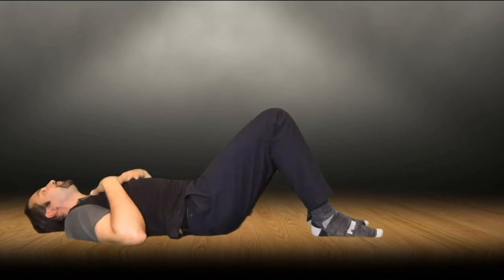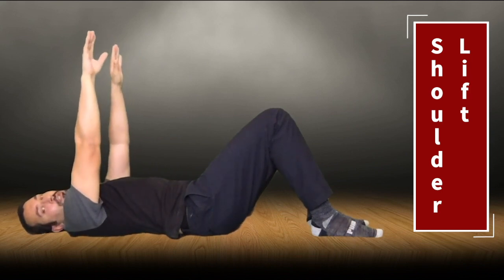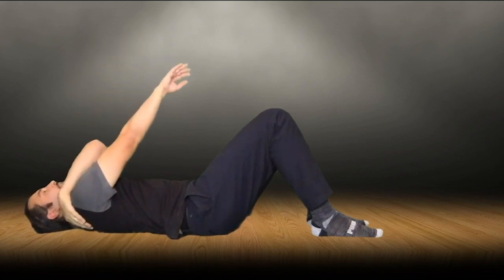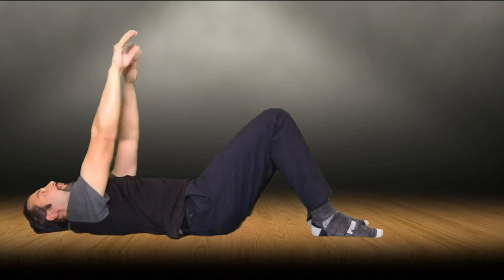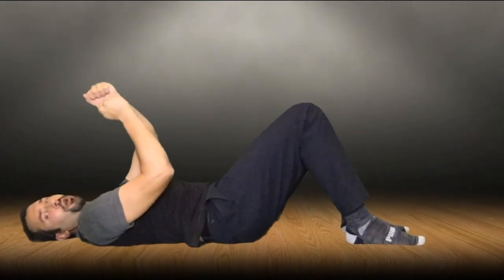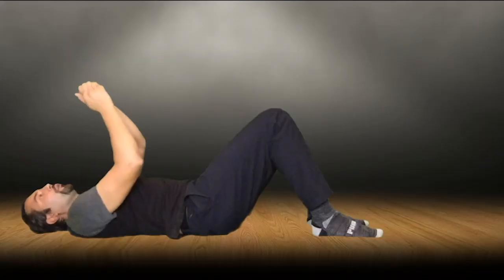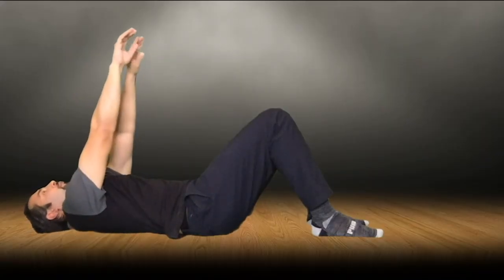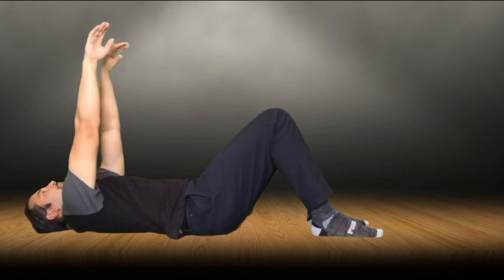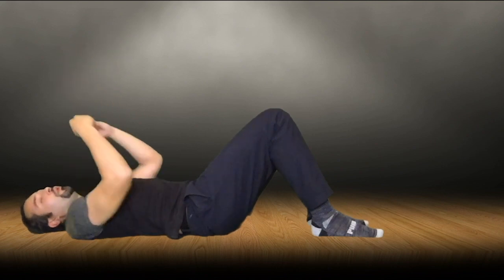The next thing we're going to move to is your shoulder lift. Bring your arms up above your head, take a deep breath in, and as you breathe in just lift your shoulder blades off the ground — almost like you're going to touch the ceiling but the rest of your body stays flat. What we're doing is trying to open up our shoulder blades, especially that pocket right behind them where a lot of us keep our tension, and then release. Do that two more times — deep breath in and release, deep breath in and release.